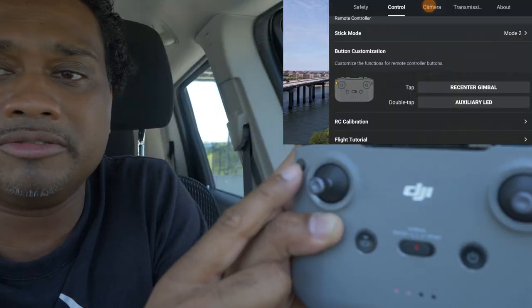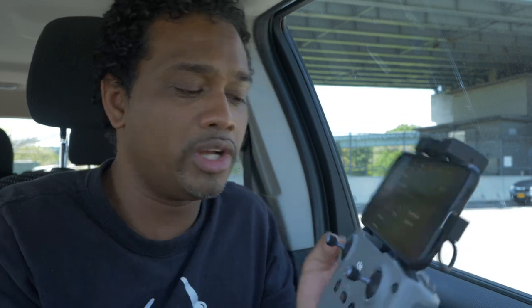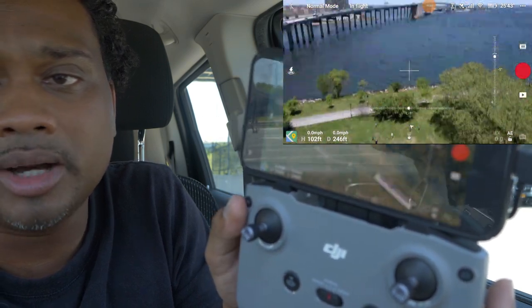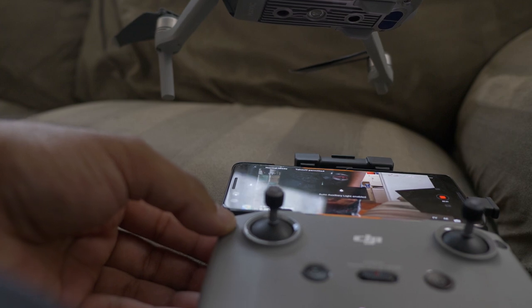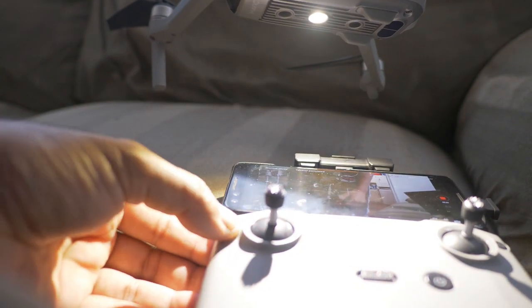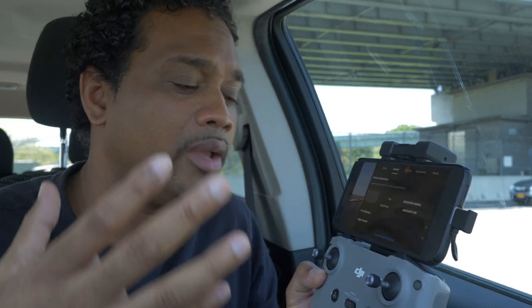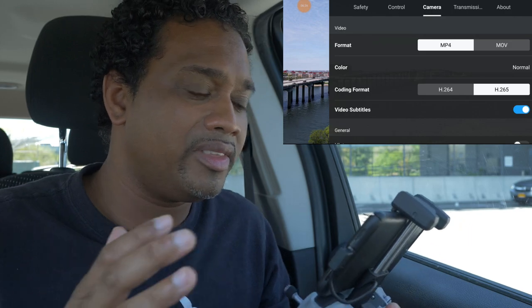Button customization is something I really like. The function button in the top left can be programmed two ways: a single tap makes the gimbal look down, tap again it looks back up. A double tap turns the auxiliary light on and off, overriding the automatic feature set in the menu. The blue button at the bottom of the control section is to re-pair the aircraft to the controller, in case they came unpaired from the factory.